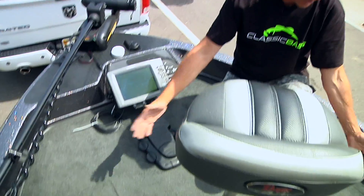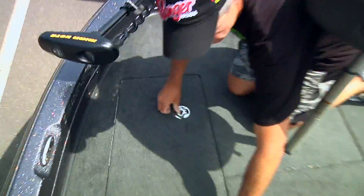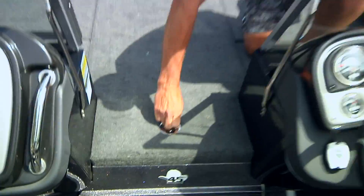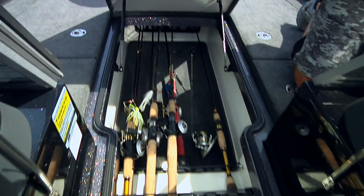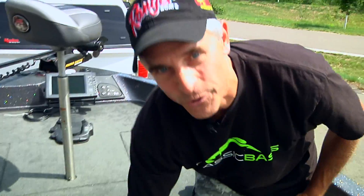And what am I standing on? I'm standing on the greatest dry storage in the world. The last feature, which is my favorite, is the center rod storage. Open that up and look at that storage — I've got bass tackle, a little bit of walleye tackle, staying nice and dry. The Ranger 620 is my choice from Power Lodge.